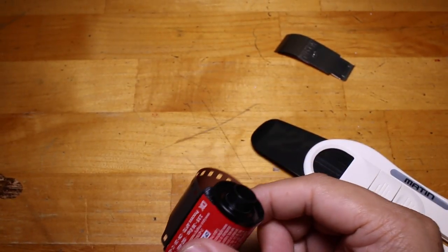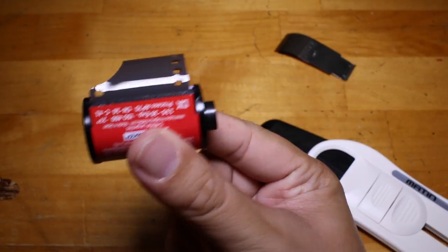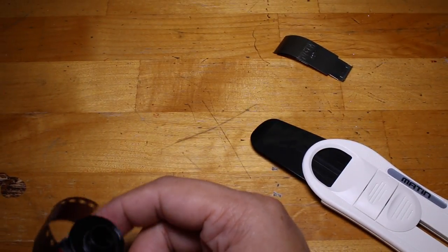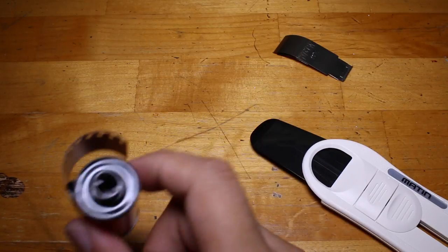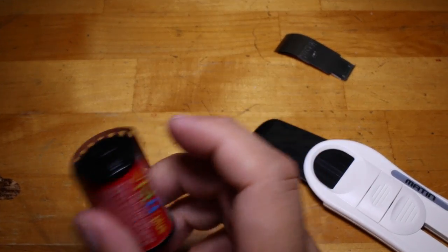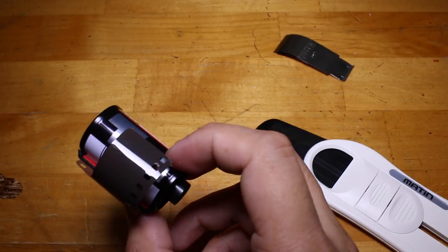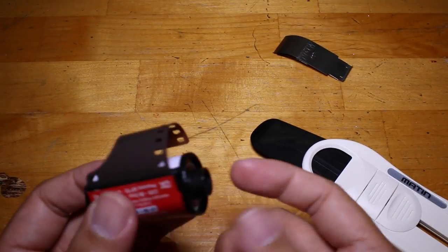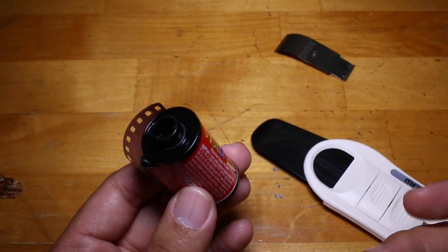Some people like to change rolls of film while they're shooting. I highly recommend that if you're going to be changing films, you use the same camera, because not every camera winds the film in the same way. Some people like to change their color film for black and white or vice versa mid-roll, so they'll write down which roll they're on and which frame they're on, then come back to it later — or for whatever reason they want to get their leader back after winding the film into the canister.